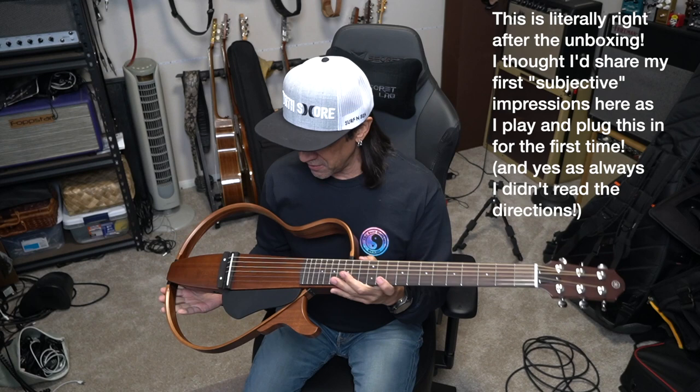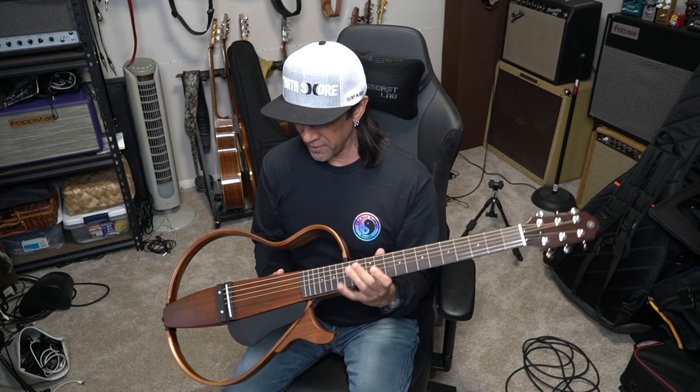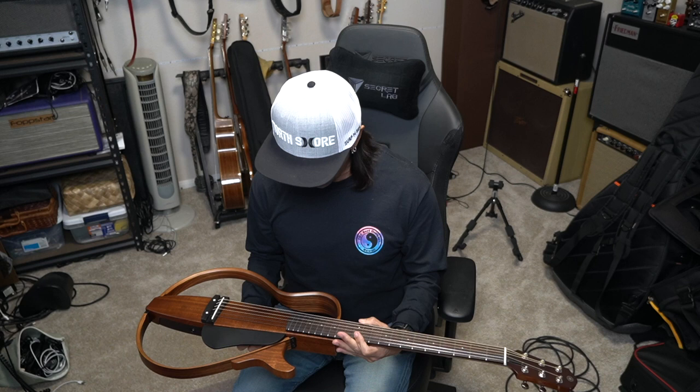This is Mundo, and check it out. I have a Yamaha Silent Guitar Series, SLG200S, and this is the natural finish. Of course it has no body, super light — I think it's a little more than four pounds — and yeah, these are my first impressions.